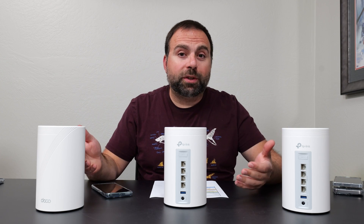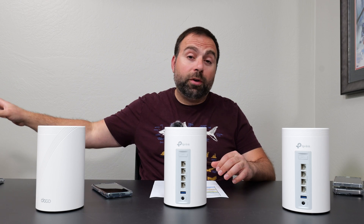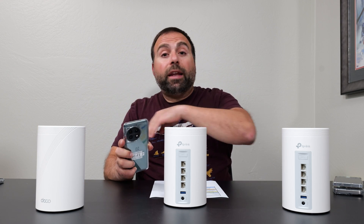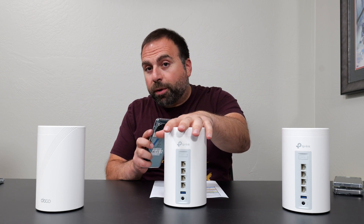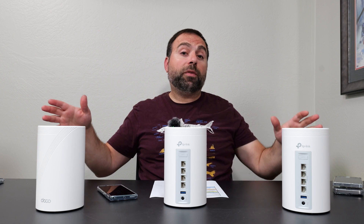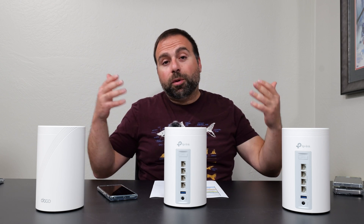To find out the true performance of this mesh system, I need to do a local speed test. I make my computer the server and go from Wi-Fi device to router to computer. In the case of wired or wireless backhaul, I go from my Wi-Fi device to the secondary unit, which then jumps to the primary one, which then goes to the server. I've made a whole separate video on this where I go into great detail — links below if you guys are interested.